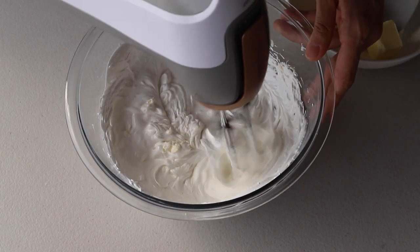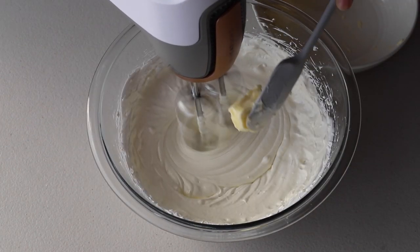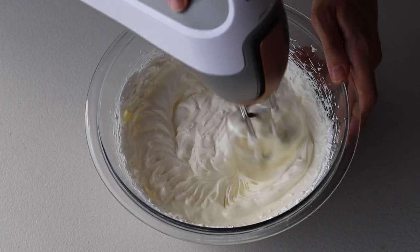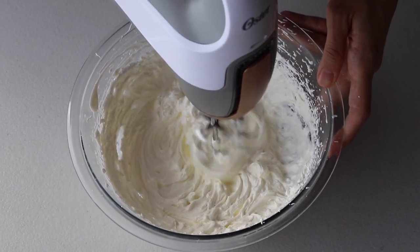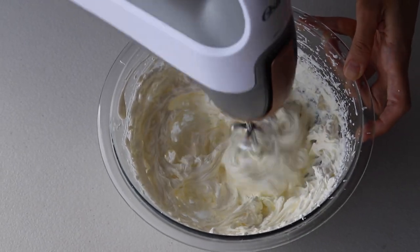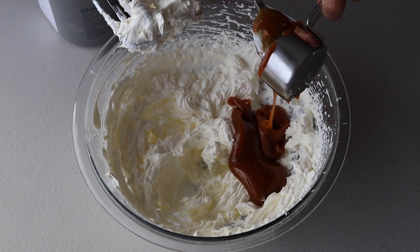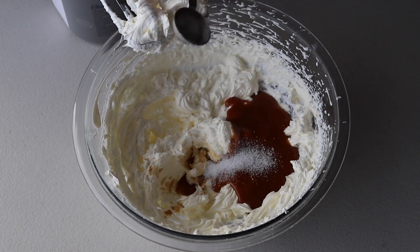Continue until all the butter has been added. If the buttercream is still too soupy at this point, that means either the butter was too warm or the meringue didn't reach stiff peaks. If that happens, my recommendation is to put the bowl of buttercream in the fridge for a few minutes and then try to whip it again until it becomes fluffy. Then once the buttercream is fluffy, we're going to add the cooled-down caramel sauce, salt, and vanilla, and whip again until incorporated.